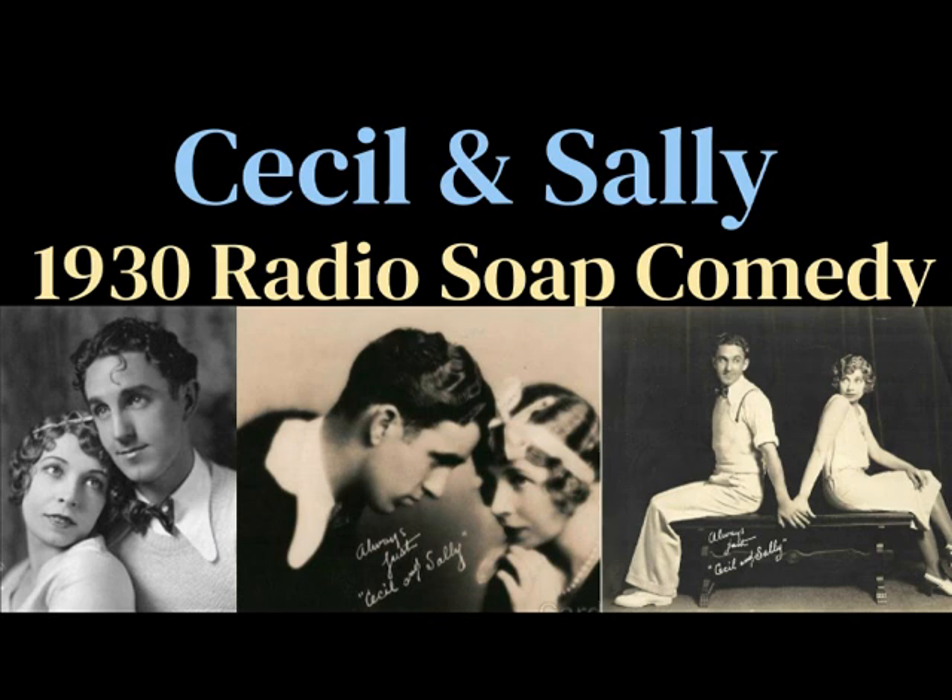Didn't you ever go camping? Yes, but we didn't take any sand. Well, it doesn't want to come off right now. I guess I'll clean the spoon first. Well, let's have it. Does it take you that long? Now, don't rush me. I'm waiting to dry it, Cecil. Let's have it.